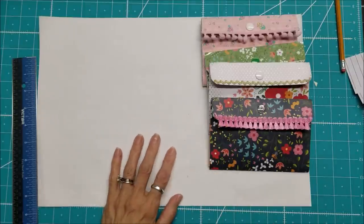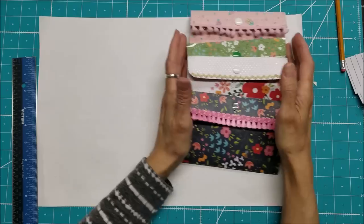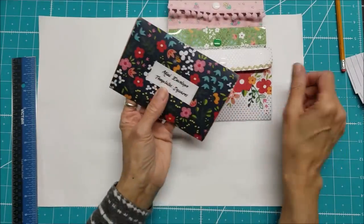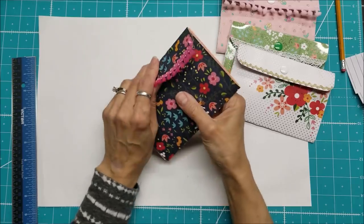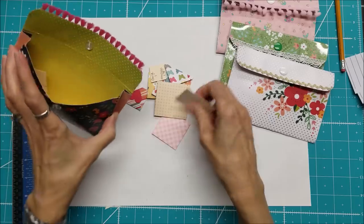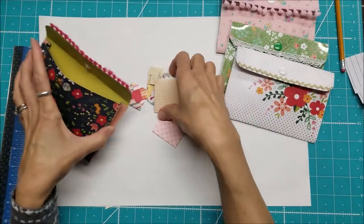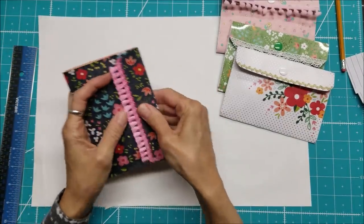Hello everyone, this is Lolly. Thank you for watching my video. I recently did several videos involving snap pouches, and what I was using to store in them was the mini envelope templates — this is the set of square templates. I'll give you the link below to those templates, along with measurements and instructions on how to make your own mini envelopes without a punch board.